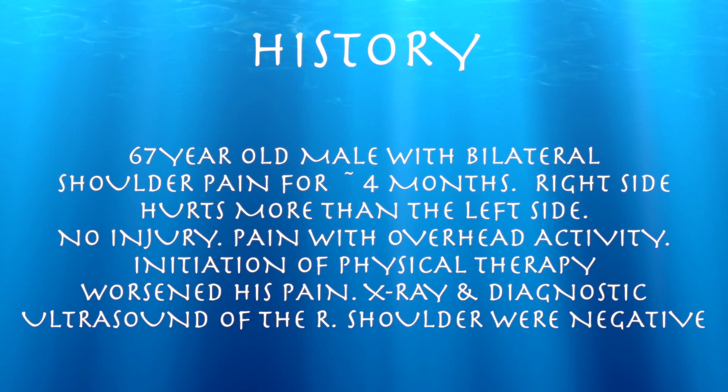This patient has bilateral shoulder pain for four months; the right side was worse than the left, with no injury, pain with overactivity and initiation. Physical therapy actually worsened his pain. X-ray and diagnostic ultrasound of the right shoulder were unimpressive, so here we are.